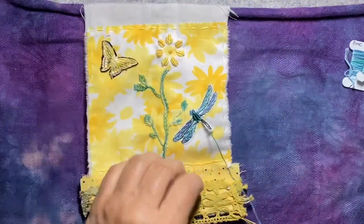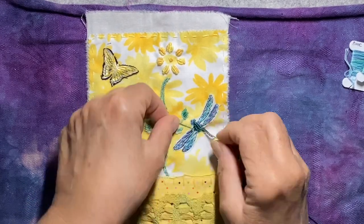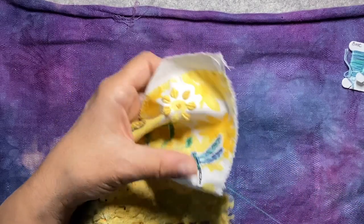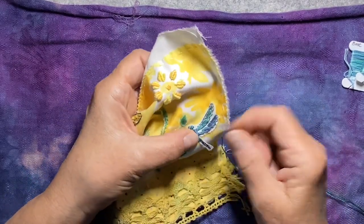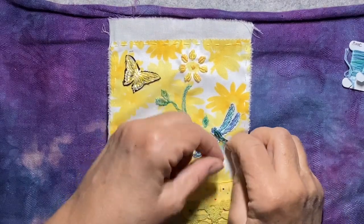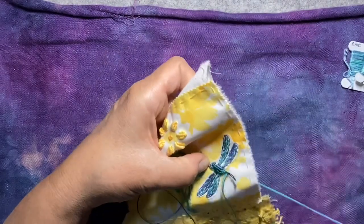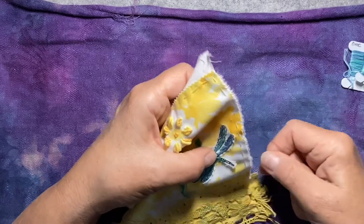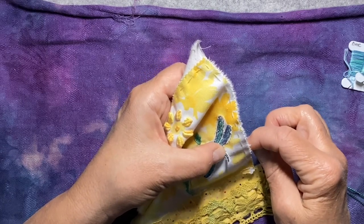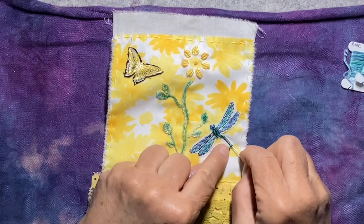Then I'm going to do French knots down the tail, just because I'm good at that part — well, I say that. Not that good. I've been practicing them a lot though. If you saw my 100 hearts in 100 days, I did three different hearts that were lots and lots of French knots. So I did get a little better. Of course, that one's not straight at all. The dragonfly's body sort of curves a little bit. I also have to add the word 'joy'.